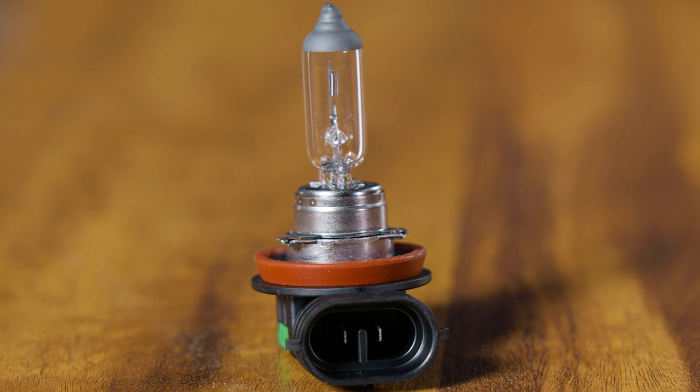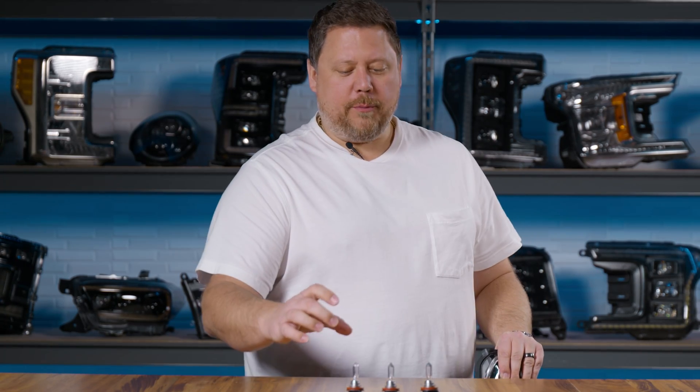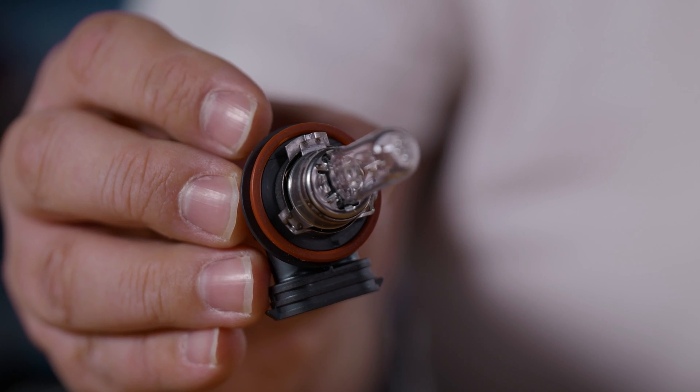The H11 is a 55-watt bulb which makes more light and is designed for low beam headlights. The H9 is a 65-watt halogen bulb which makes even more light and is designed for high beam headlights. The way the manufacturer prevents you from taking your super bright H9 bulb and putting it in a fog light location — even though they're practically the same bulb — comes down to two differences in how the bulb attaches to the vehicle.